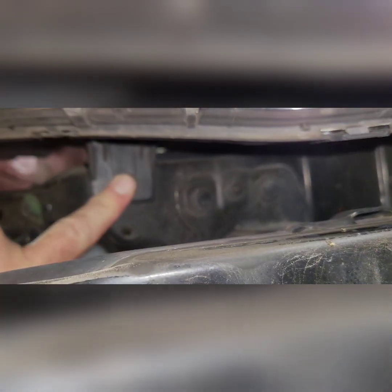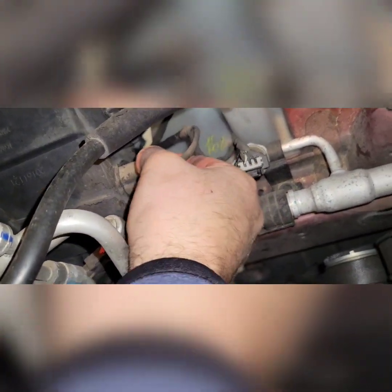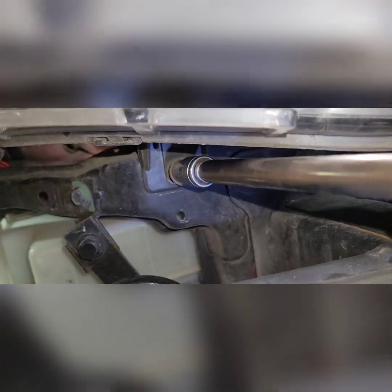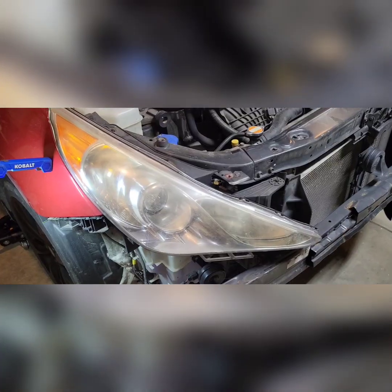We've got a bolt on here that needs to come off, and then there's a little guide pin off the headlight. Let's take off the wiring harness — just give it a squeeze from the top and a wiggle. We've got that 10mm to take off, one here and one up here. And at this point it should pretty much just pull straight out — just like that.